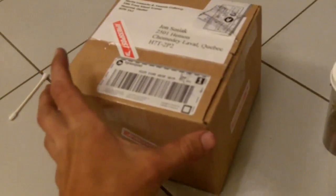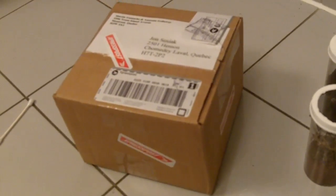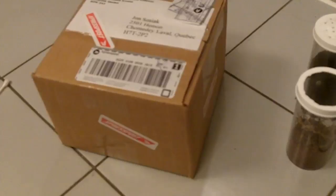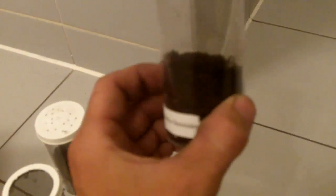Alright guys, so I just got a package from Tarantula Canada. As I told you, it's the Ametallica replacement, the Kilobrachys Fembriatus, and another Kilobrachys Species Pinay. I have the few enclosures already set up — this is for the Fembriatus; it's an arboreal so I have to keep it at least with a couple of inches of substrate.